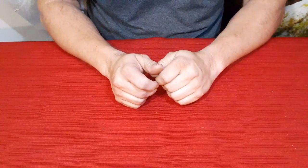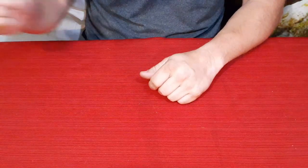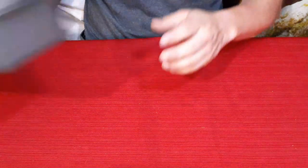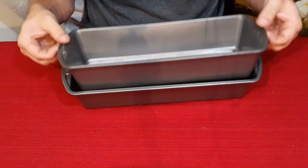Hello everybody, welcome back to the World of Me. My name's Cougar and this is another episode from the Amazon review series. I've got another product in from Amazon, and it is right here: a couple of bread loaf pans.